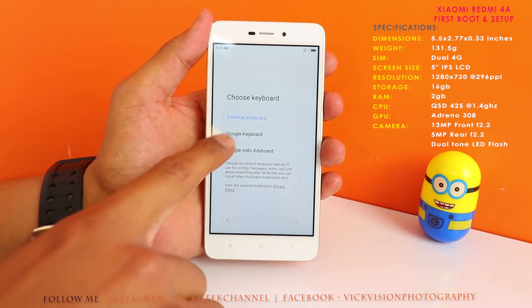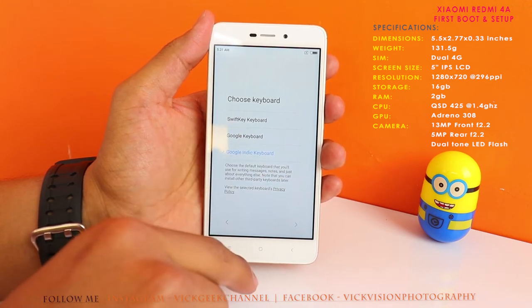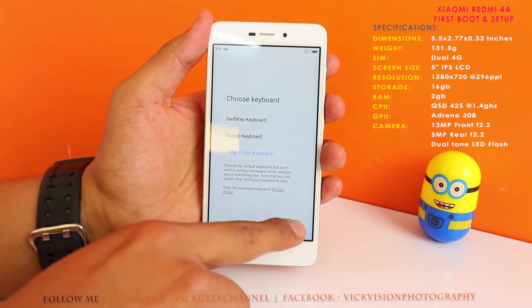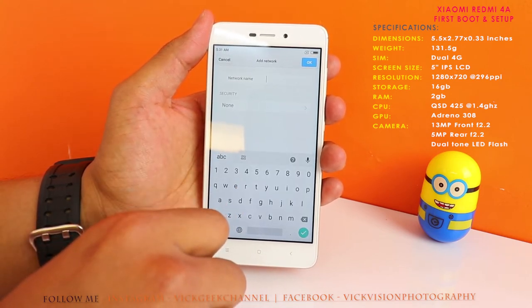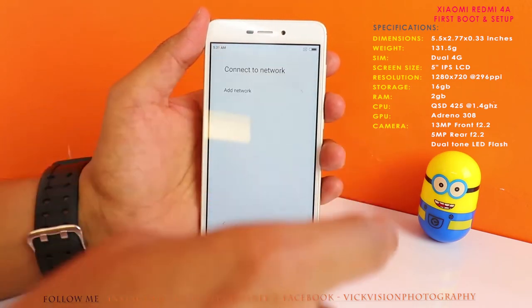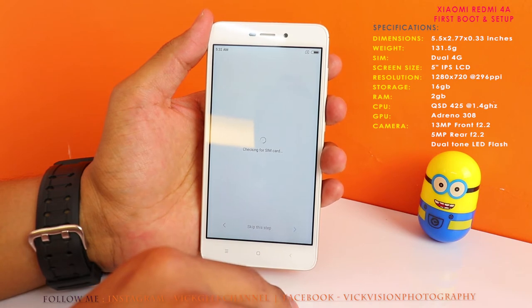Next you choose the keyboard for typing — I'd recommend selecting the Google India keyboard, which includes region-related features like the rupee symbol. Then connect to the internet: I recommend connecting to your Wi-Fi or inserting a SIM and using mobile data so the phone sets up properly for the first time. Accept the terms and conditions, and it will check for a SIM card.